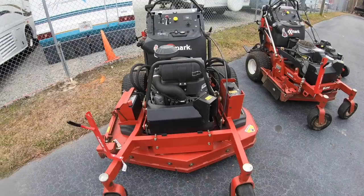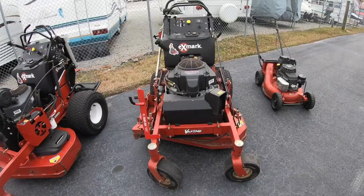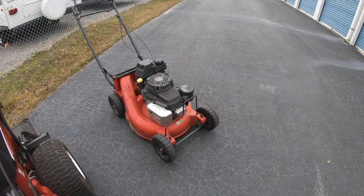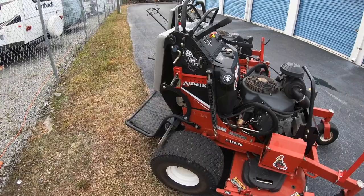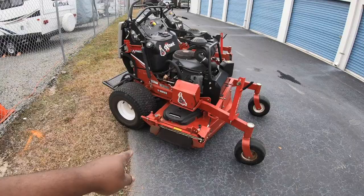On this trailer, we carry an Exmark Vantage 48 with 617 hours on it, and we also carry an Exmark Vantage 36 with 513 hours on it. Two days out of the week, we carry the Exmark Commercial 21 — this is the X-Series. On the Vantages, I have the Jungle Gems rack for my trimmers. If you want to see more on the trimmer racks, I'll put a link to a video I did on it.